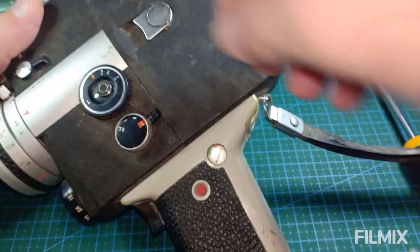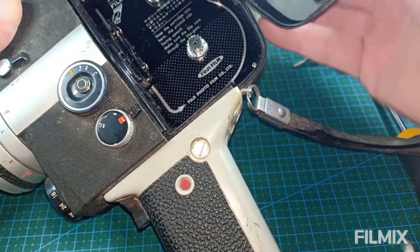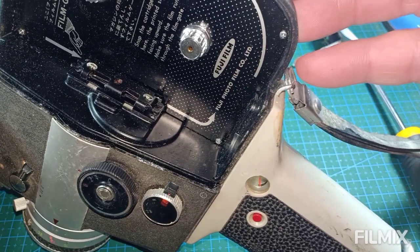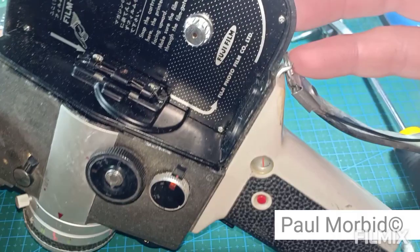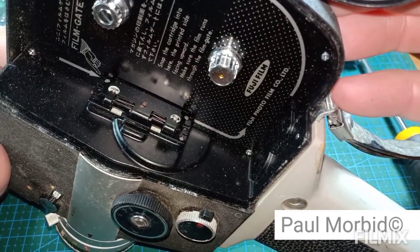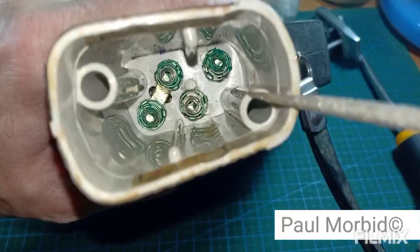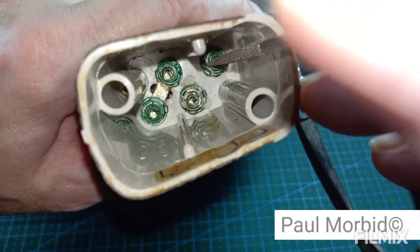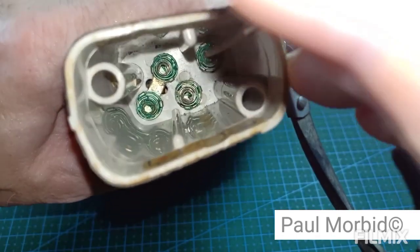Alright, open up — push in, open up. Surprisingly, that's pretty clean inside, not too bad. Not too terribly bad there. Let's look at some other stuff. I'm going to attempt to take a diamond file and remove some of this corrosion, just for the sake of finding out if it's going to operate at all.